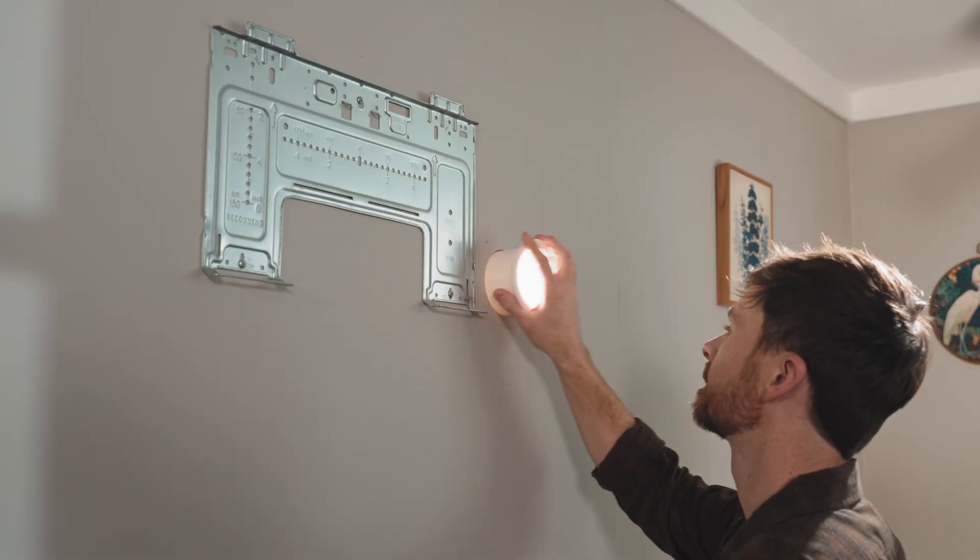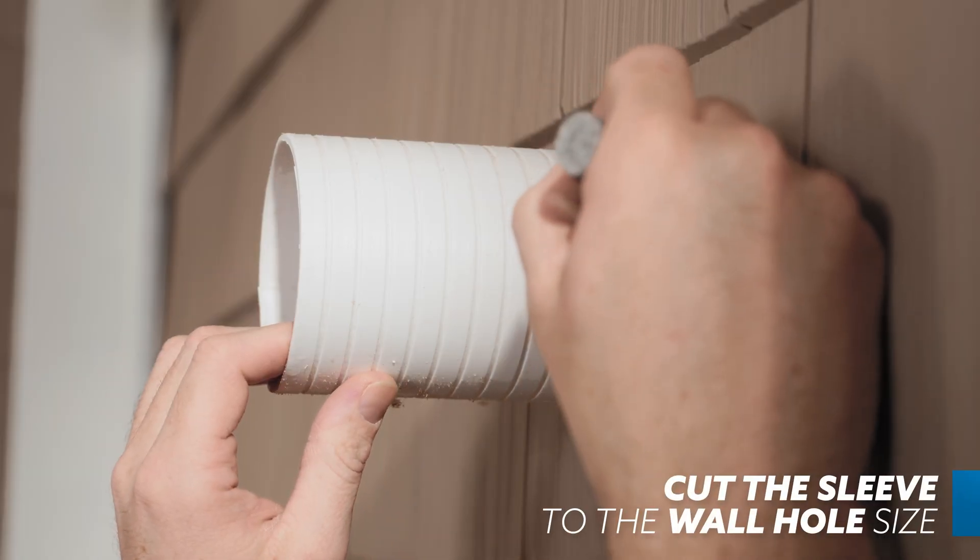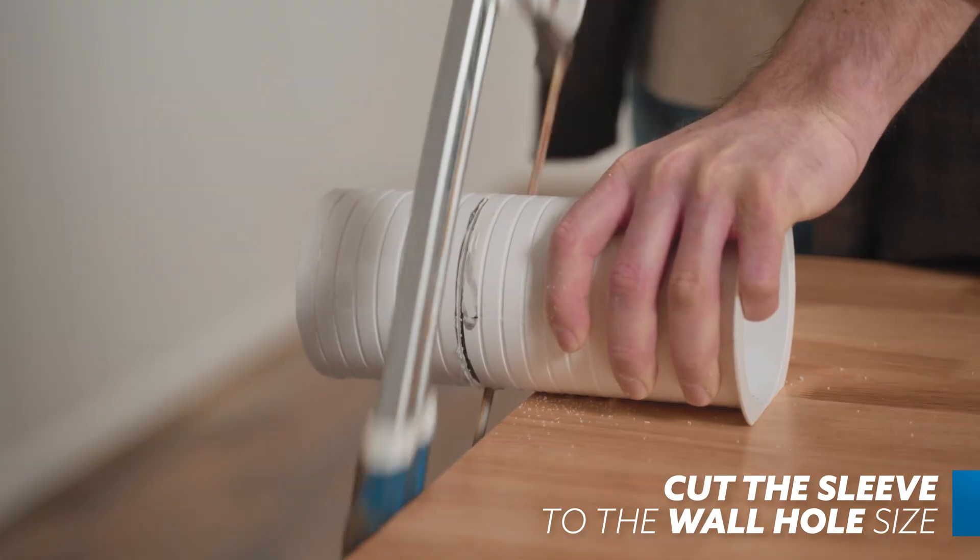Once drilled, pass the wall sleeve through the wall and mark where you need to cut it to make it flush with the wall. Then cut the sleeve and replace it in the hole.